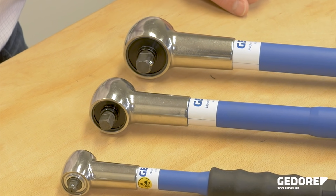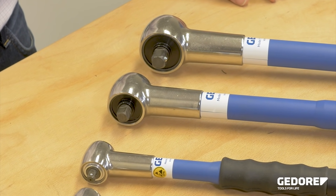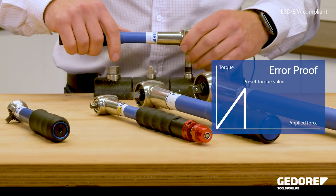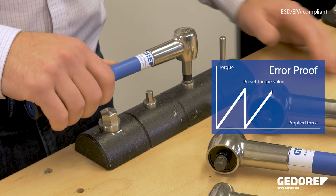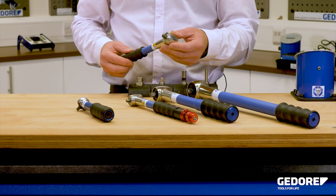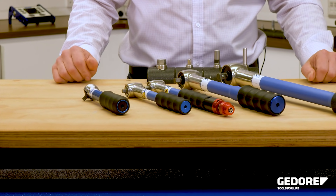Godore Slipping Wrenches are the only torque wrenches that guarantee to deliver the set torque to the bolt without operator influence. When the set torque is achieved, the mechanism slips free through an angle of 40 degrees and resets for the next fastener. If the operator continues to apply the load to the wrench, it will slip again at the set torque. This precision mechanism delivers excellent repeatability, making it impossible for the operator to exceed the set torque.